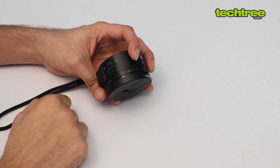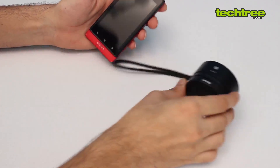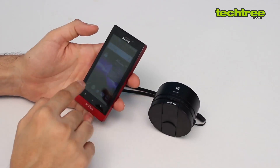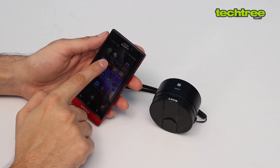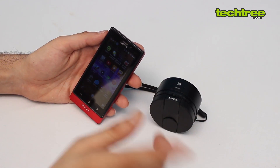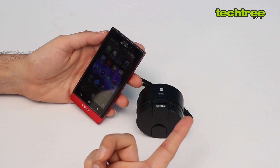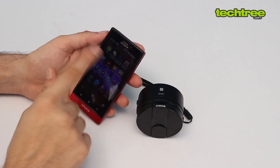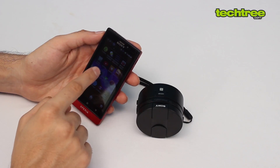We have a Sony Xperia phone here with the app already installed. The app required is the Sony PlayMemories Mobile app, which you can download for free from Android. Note that this is only compatible with Android and iOS phones — Windows phones are not supported yet, though we hope Sony extends it to them.